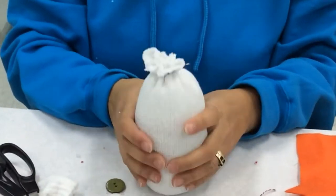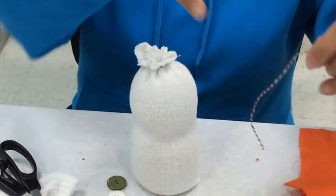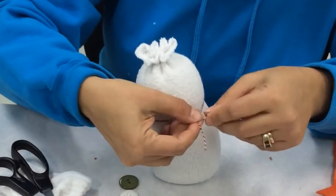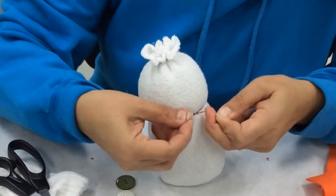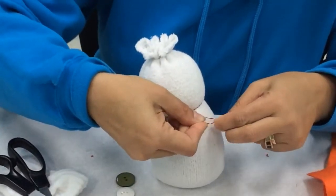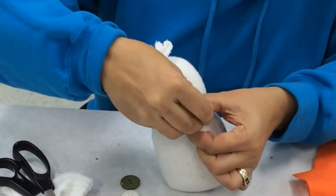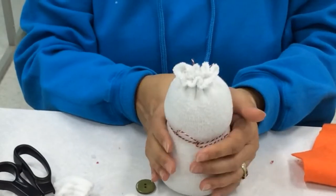Alright, now you want to make him a little neck. You're going to decide where you're going to put it — and that's what we use the string for — just to give him a little neck. Not too tight, just enough to give him a crease.